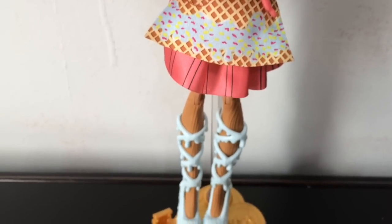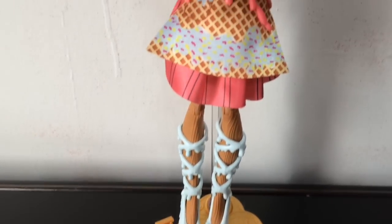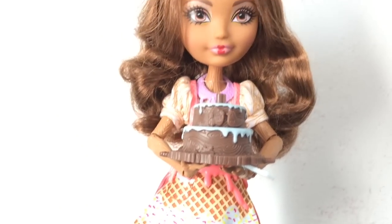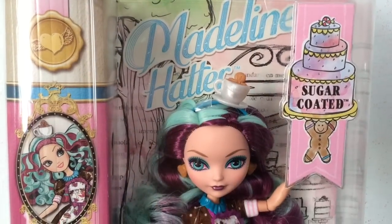And here is Sugar Coated Cedarwood once again. She is one of my favorites out of the line because I really love her shoes and she is just really really pretty overall. What do you guys think? Leave a comment down below telling me. Next up will be Madeline Hatter.